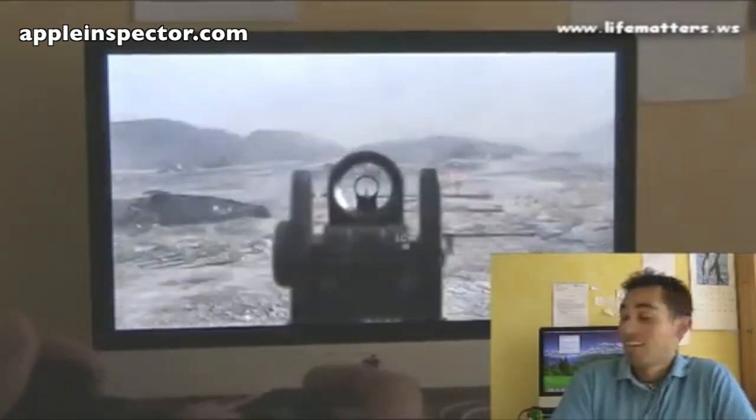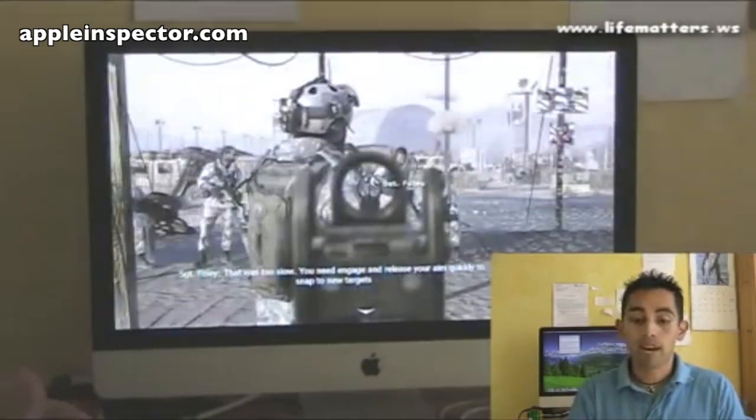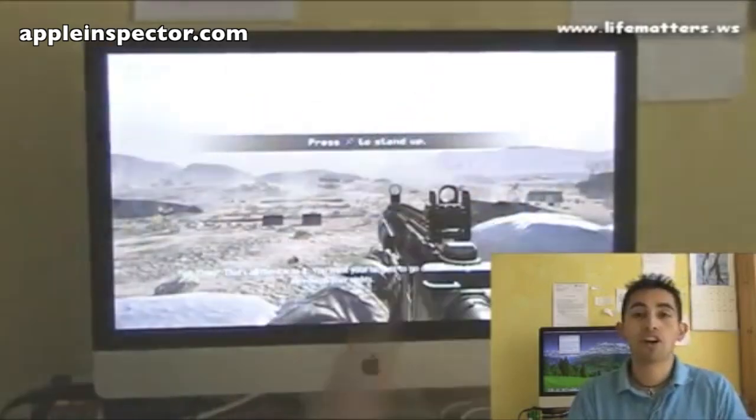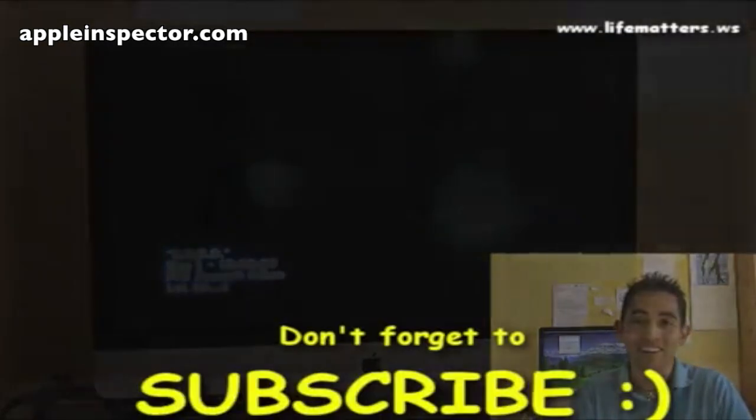And that's pretty much it, guys. If you have any questions, anything you want to ask about the AV360 from Belkin, let me know. You know where to contact me. This is LifeMatters.ws, my name is Carlos, bye bye.